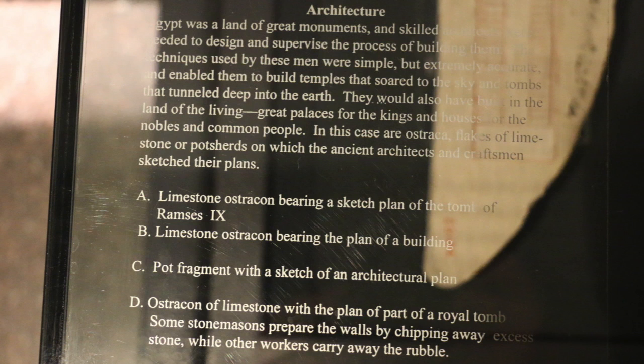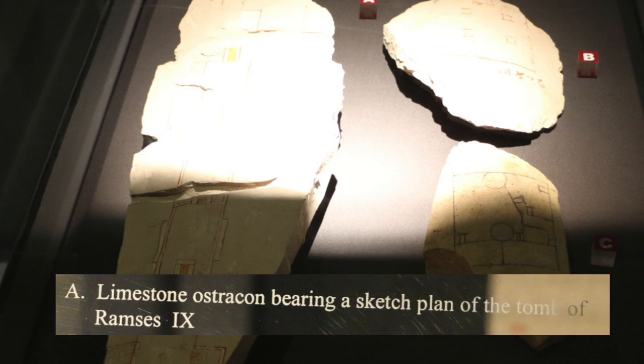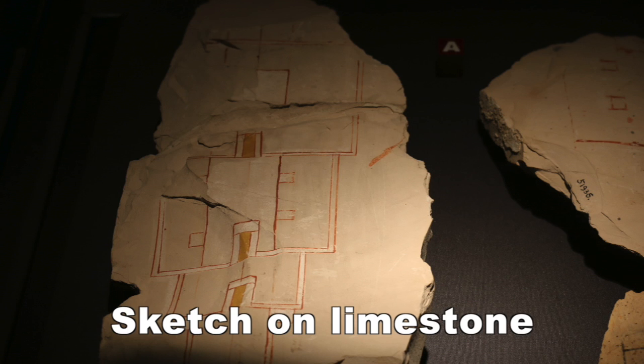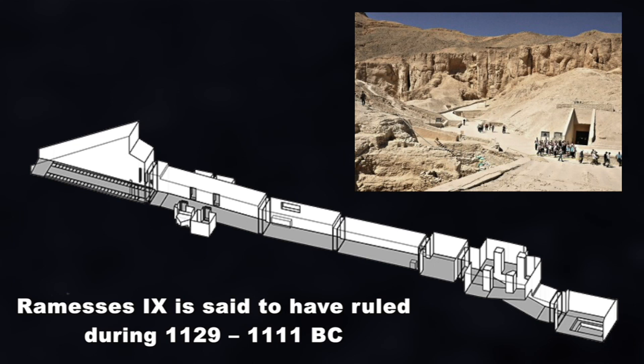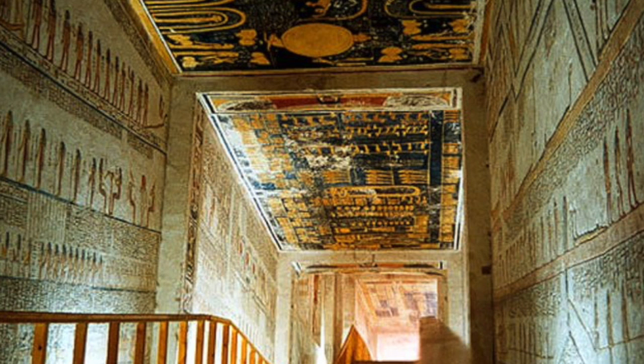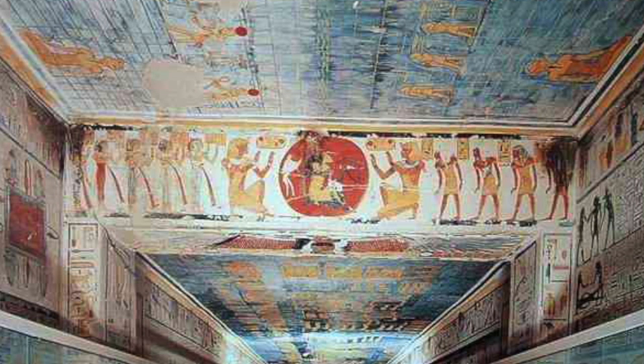Getting to our theme here, we can see a sketch of the tomb of Ramses 9, and we can see a modern-day three-dimensional plan here also, and here are some interior photographs from that tomb.